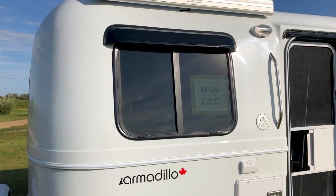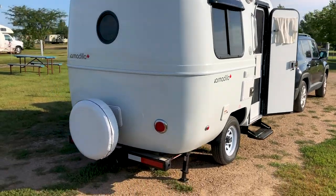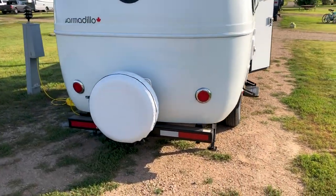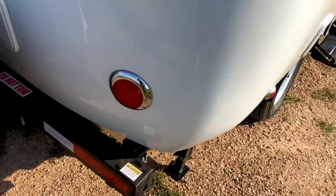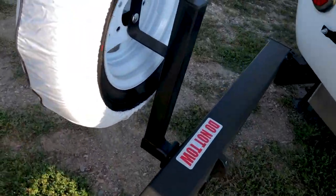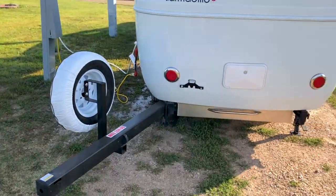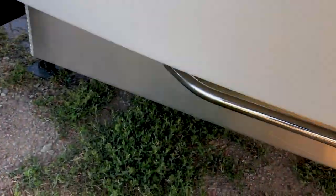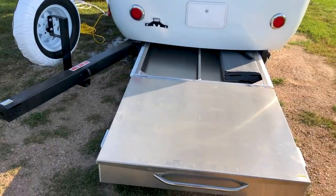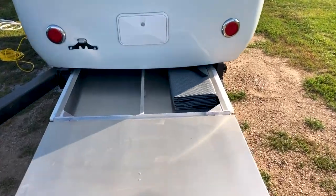We haven't used the awning yet — I'll have to do another video when we pull that out. We've got our spare tire here, and one of the best things about it is if you don't have enough storage, you just swing this open like so, and voilà — you have another drawer for storage.